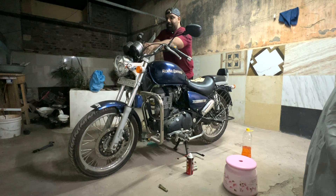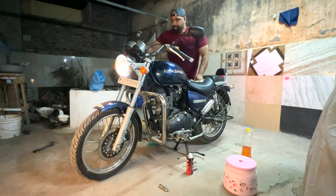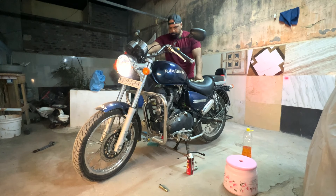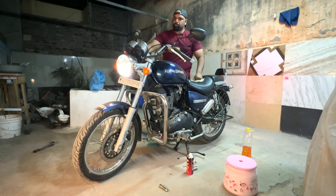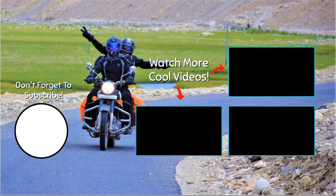Now we are going to test it all. Let's see if it will start again. Okay, it's starting now. Now we are going to test it all — let's see, it will start again.